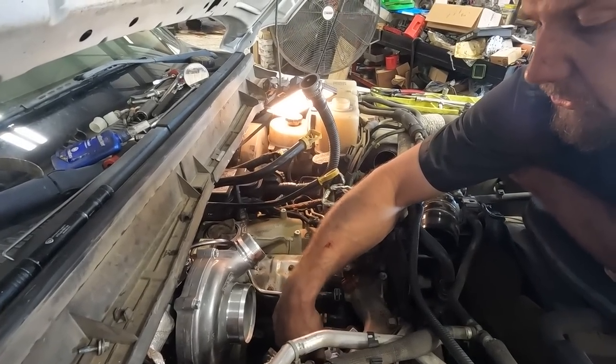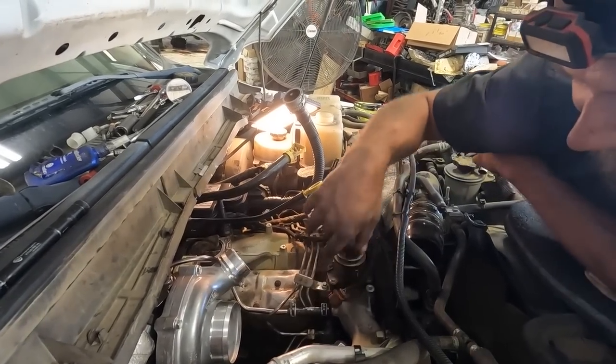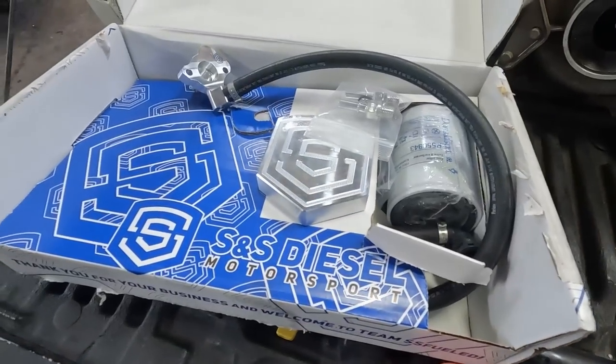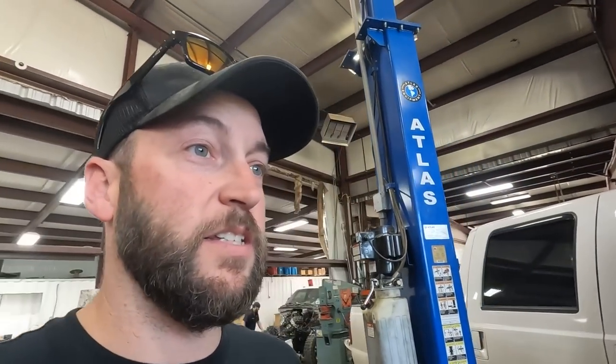The S&S disaster kit - if you aren't familiar with it - basically if the CP4 pump fails, it doesn't send shrapnel throughout the entire fuel system. It's got a filter that should stop all of it. Not super expensive but worth doing if you're working on your truck at all, so you don't have to worry as much. You just replace the filter and the pump. But we're putting a new pump on so it should last a long time.